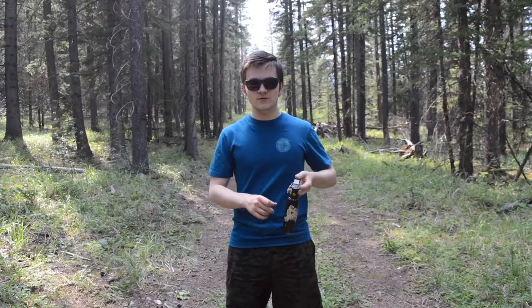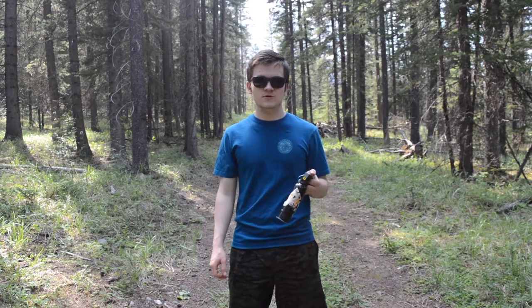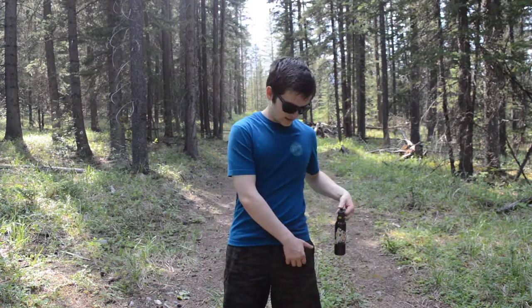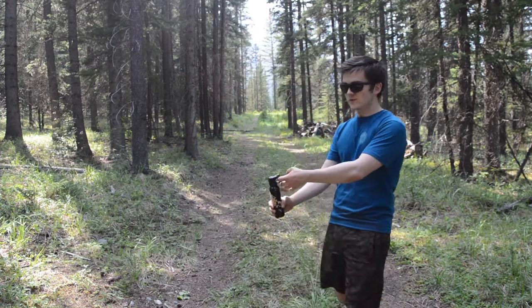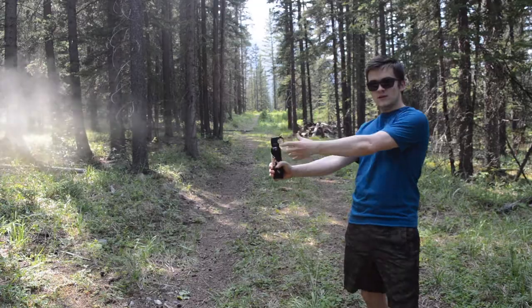Now what you've all been waiting for — actually spraying your bear spray — is as simple as pulling it out, in my case out of my pocket, taking off this safety clip right here, and then you aim at your target and click that button.